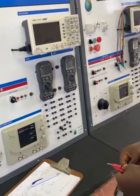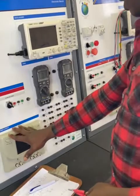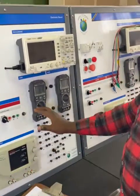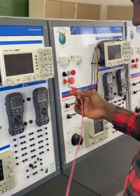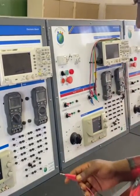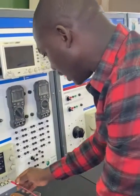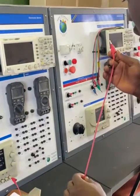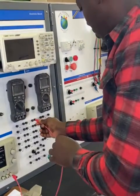To get our connection right, we can start from the supply or from the multimeter. I'm going to start from the supply. Our schematic says from the positive of the supply, it goes to the positive of R1, which is R3. So we go positive here.